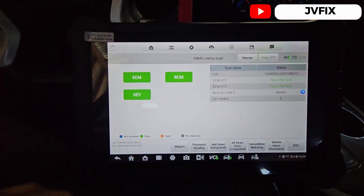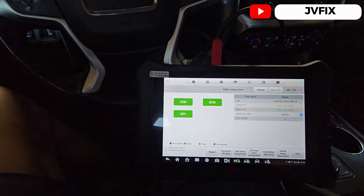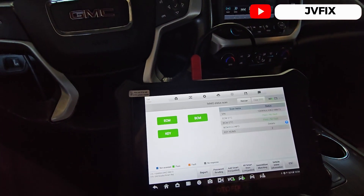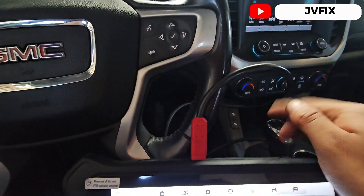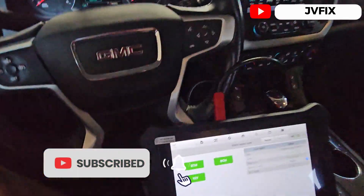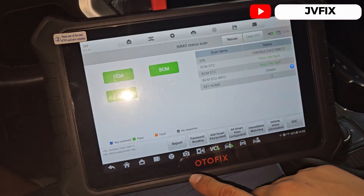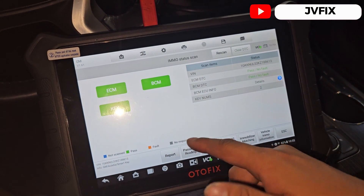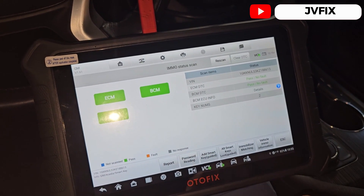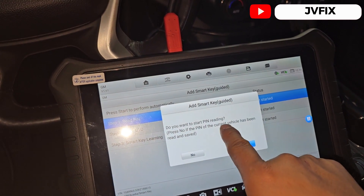This is the Autofix. The first thing you've got to do is read the password. You're going to use it connected to this little box right here to read the password because you need it. Once you read the password it will automatically save it. After that you just add a smart key and it will read the PIN.